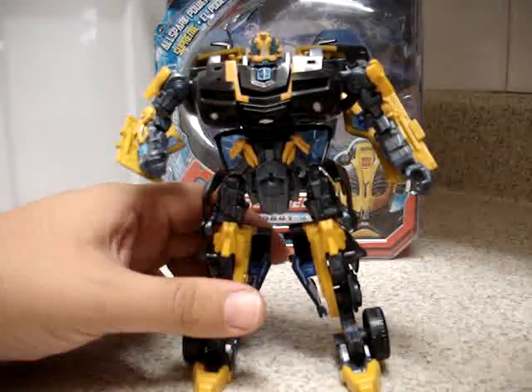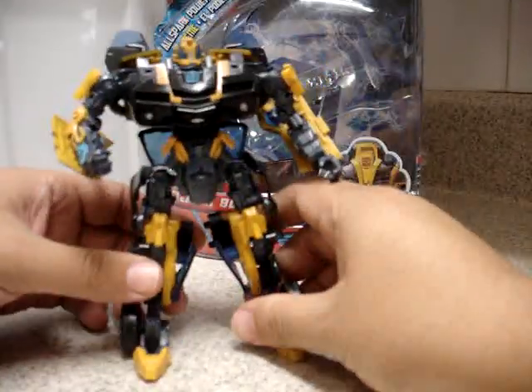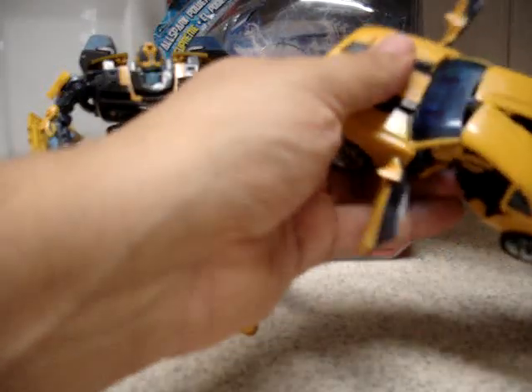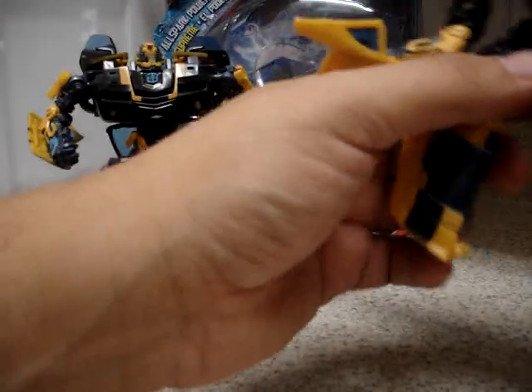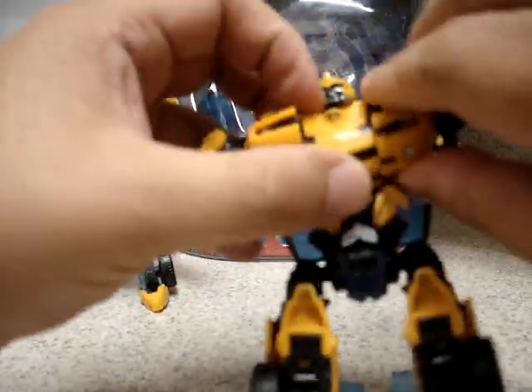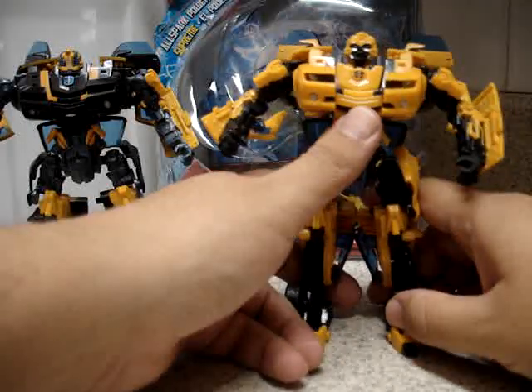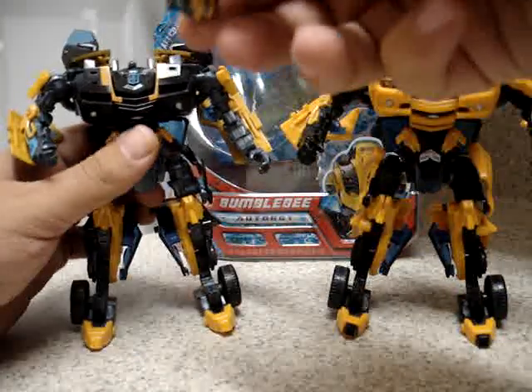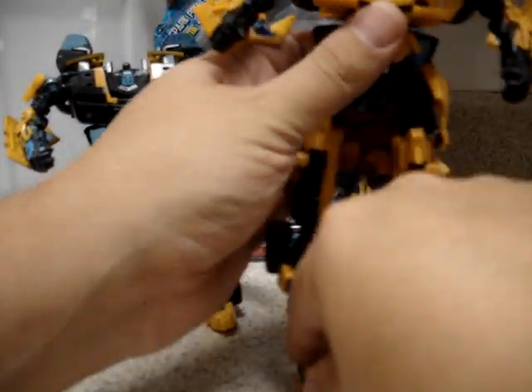I'll probably get the Premium Series later. But if you only have Stealth Bumblebee and Camaro Concept Bumblebee, or the other Bumblebee with battle damage, you can do the following: you can change heads. That's what I did here — if you want to display the original Bumblebee in his battle mode. Let me just transform Bumblebee here. There we go — the legs and the other leg. And here we have Camaro Concept Bumblebee from the movie.